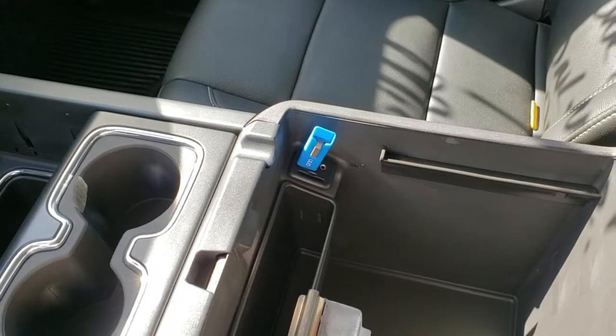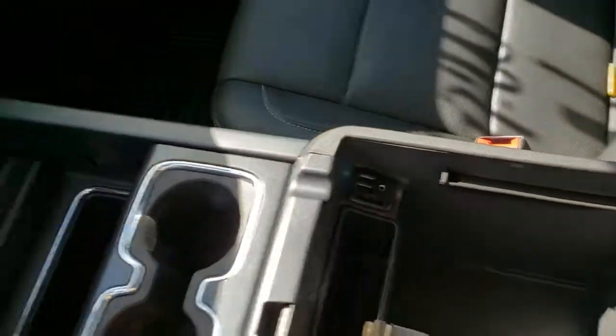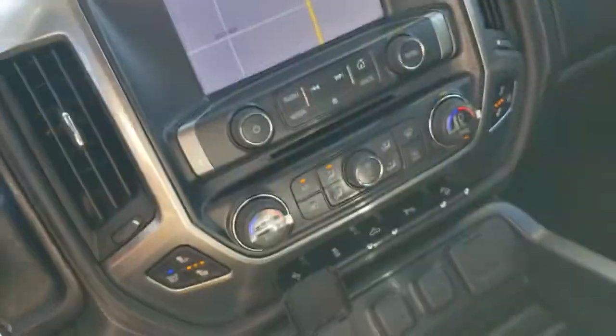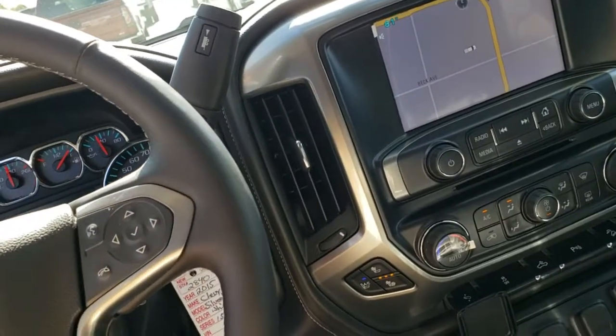It really does cut down on clutter. You don't have to fill this with CDs anymore — you can just plug that in. All you have to do is bring this little guy. You can get different sizes. Bring it to your home computer, put your CD in the tray, and then begin to rip all the songs down on there.